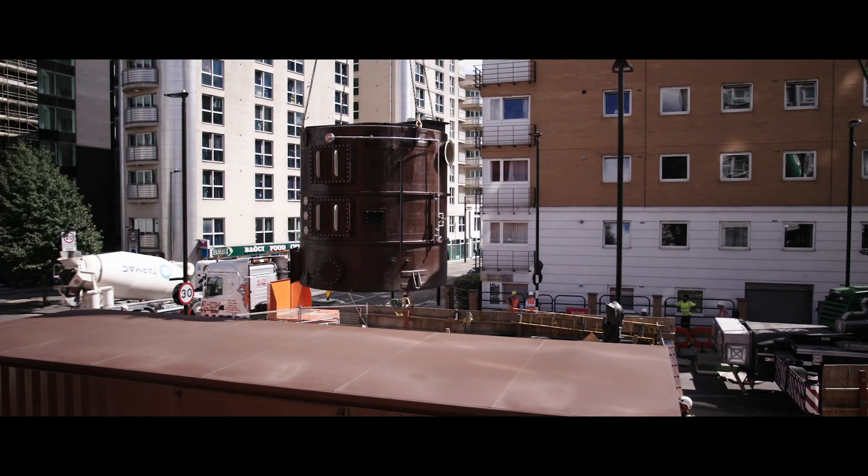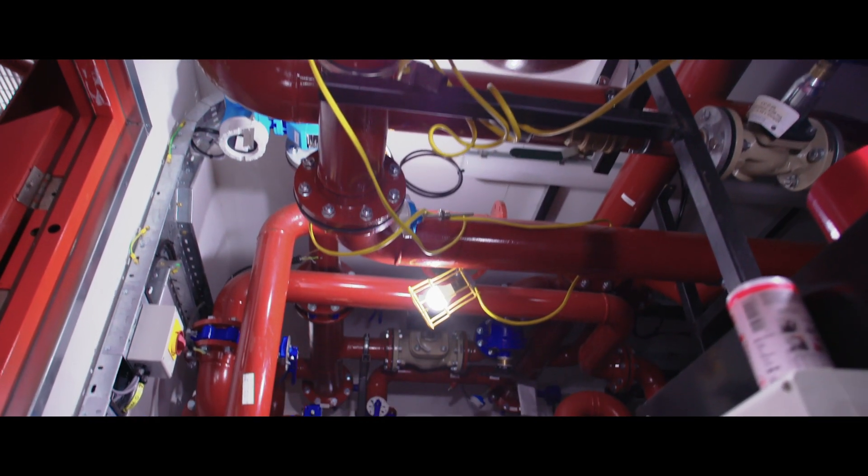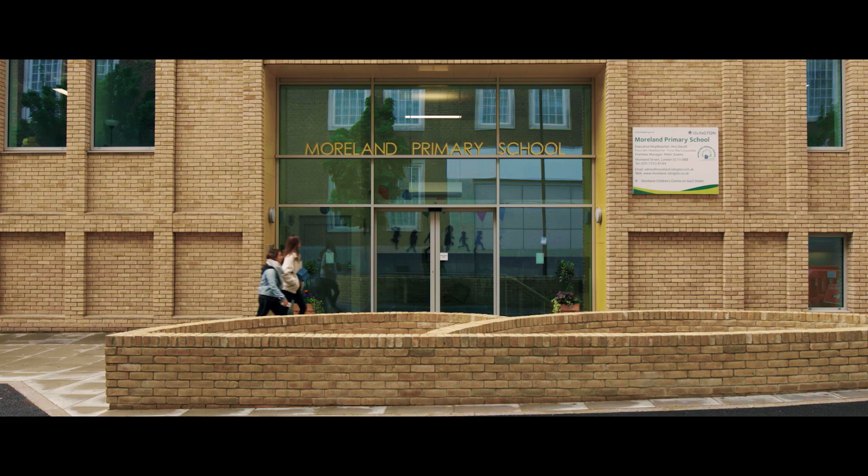To keep the tube network cool, there are a series of shafts that carry hot air from the tube tunnels up to ground level. And there is one in Islington, right near my school.